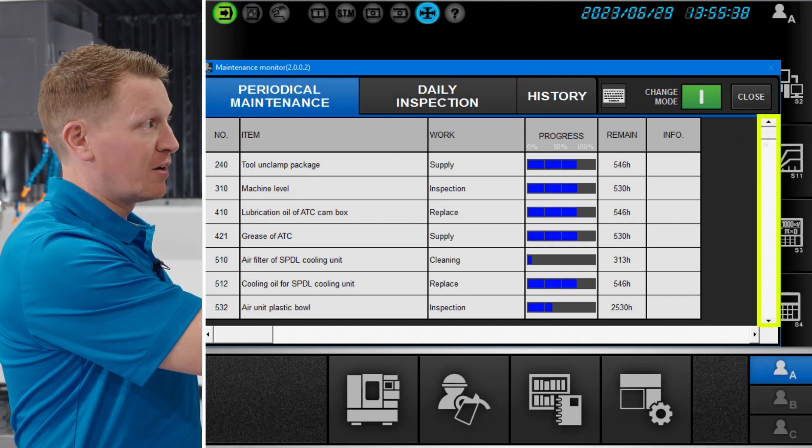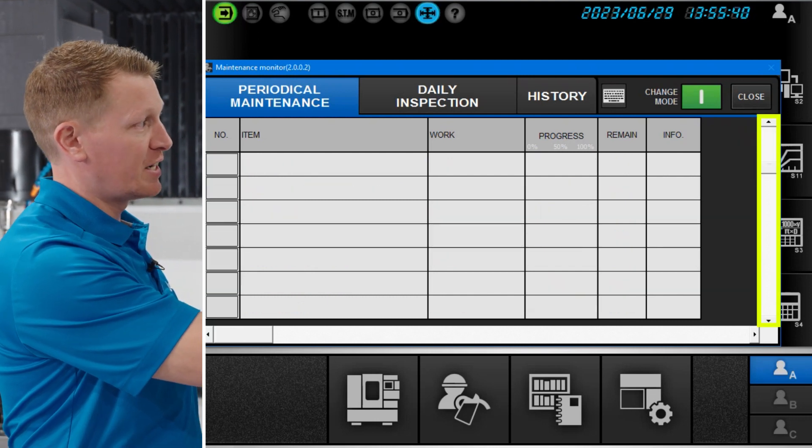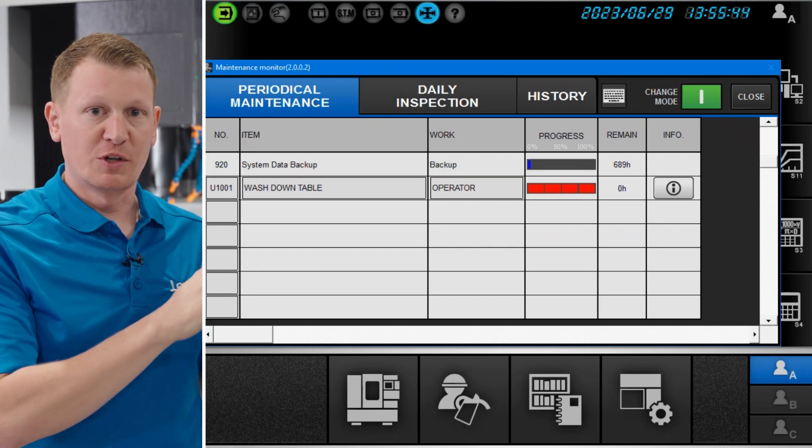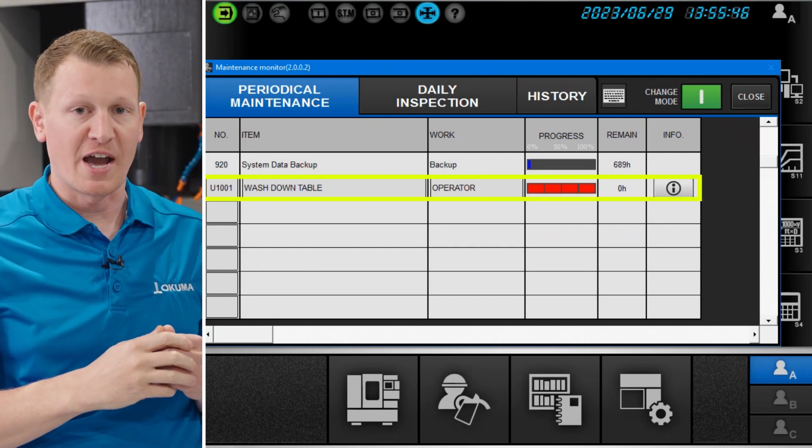So if you scroll down through all of the preloaded items to the very last line, you can see, for example, we preloaded one starting with sequence number 1001.